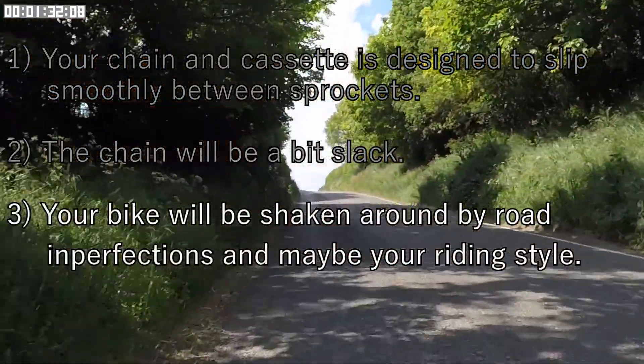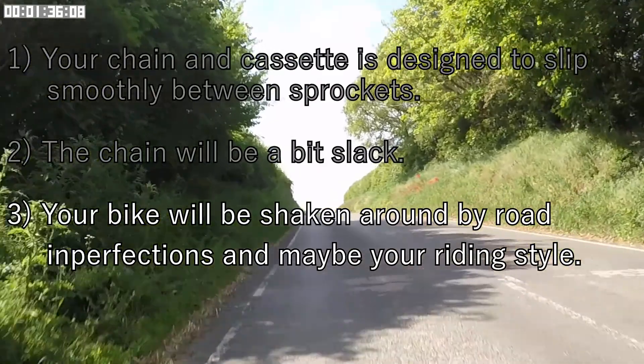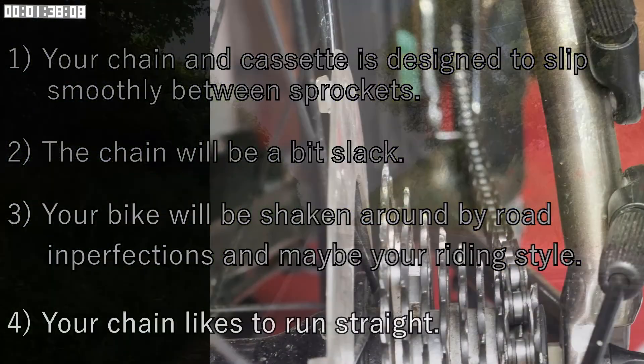Thirdly, your bike will be shaken around by road imperfections and maybe your riding style. And finally, your chain likes to run straight.